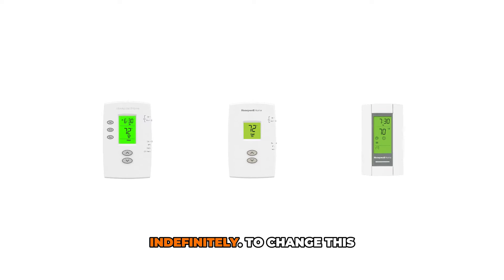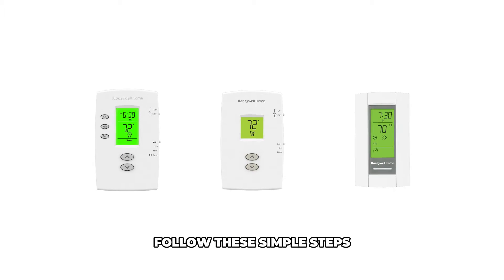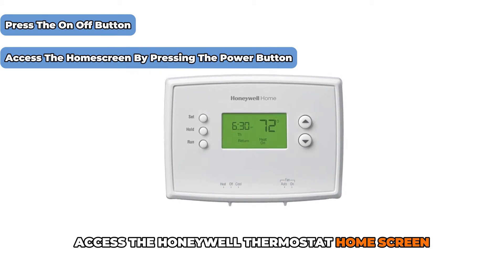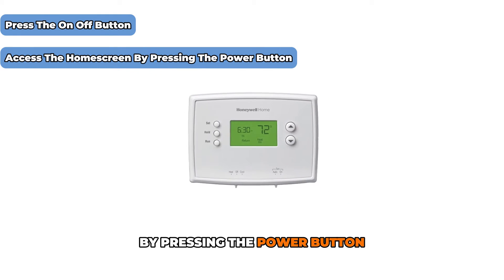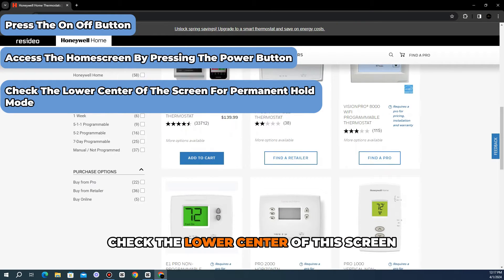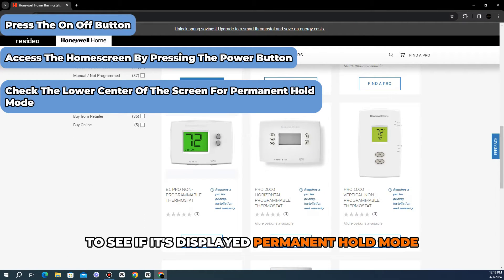To change this, follow these simple steps. Press the on-off button to access the Honeywell thermostat home screen. Check the lower center of the screen to see if it displays permanent hold mode.